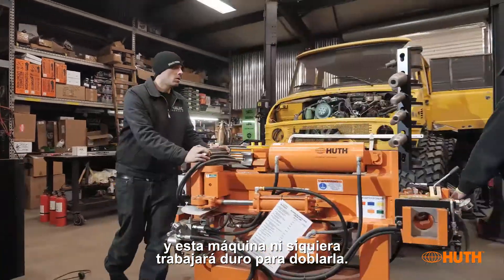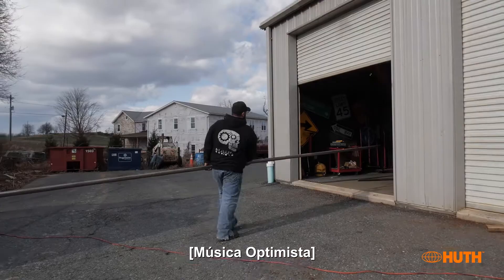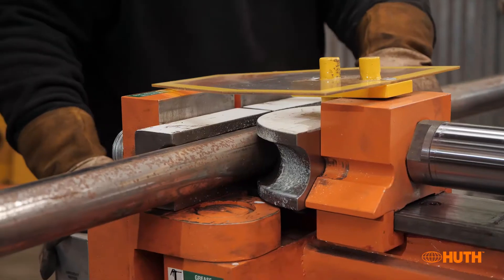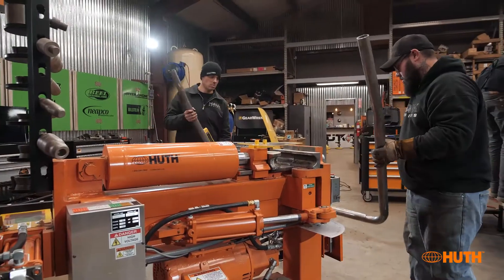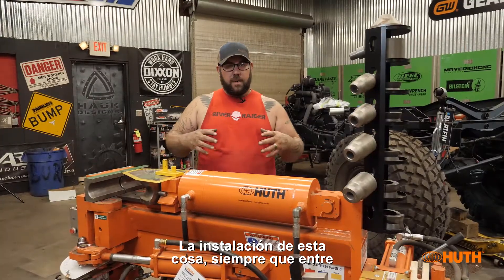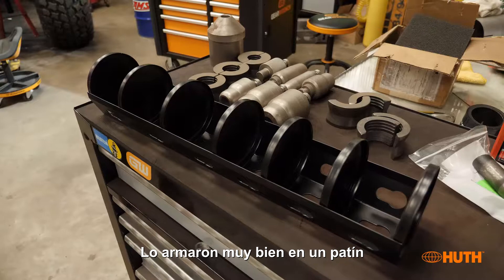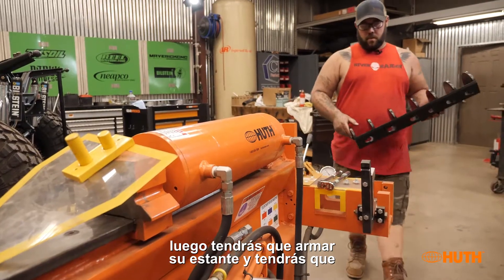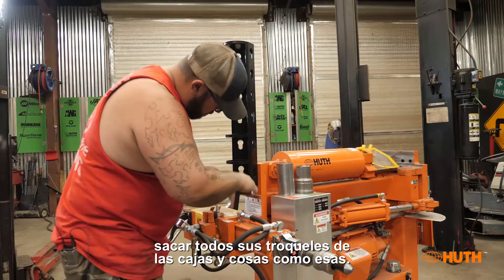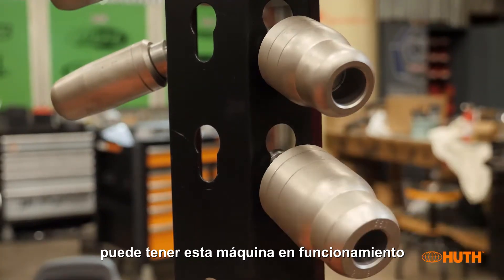This machine will not even work hard to bend. When it comes in, they put it together really nicely on a skid — it's mostly assembled. You'll have to put your rack together and get all your dies out of the boxes, just a few little components, but in 15 to 20 minutes you can have this machine up and running.